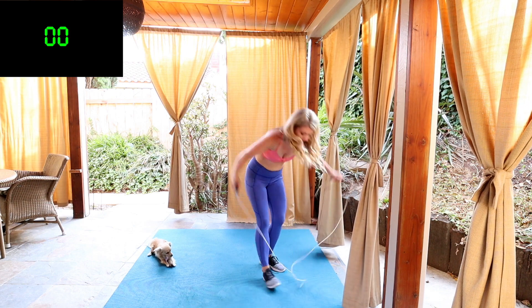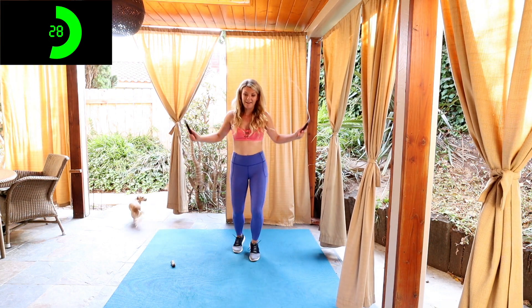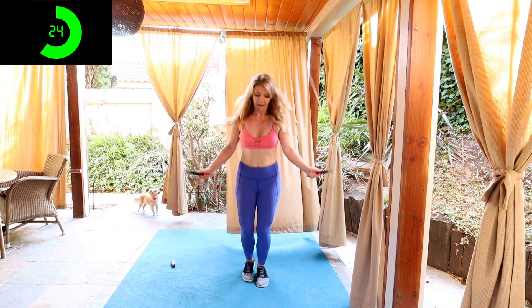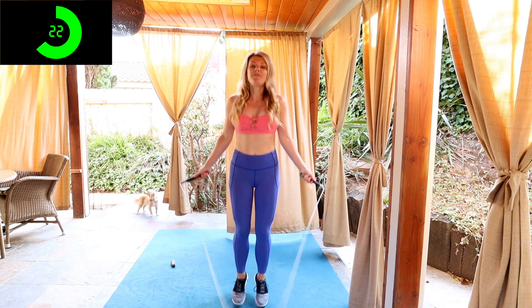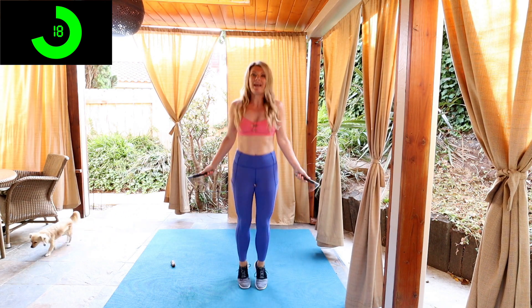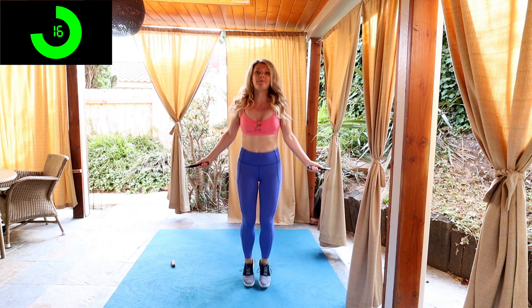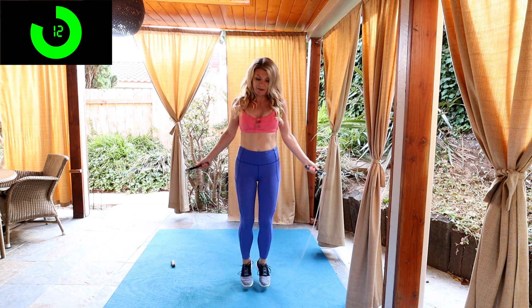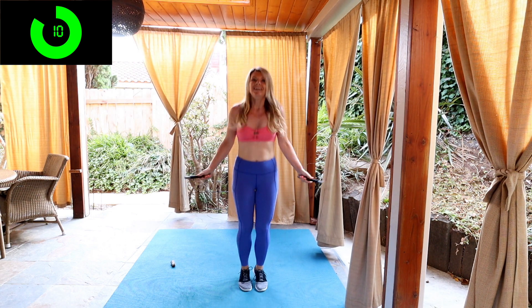Grab your rope. Don't waste any time. Here we go, basic bounce right here, two feet together. We're jumping on the balls of our feet, no more than one to two inches off the ground, and your knees are slightly bent. If you got a mat, that's even better. Jumping rope is a very low impact activity, as long as we are doing it in proper form.